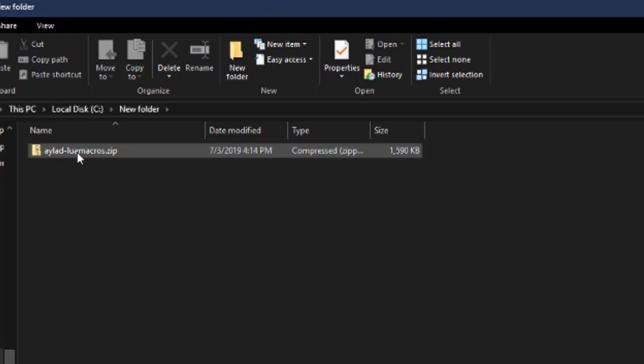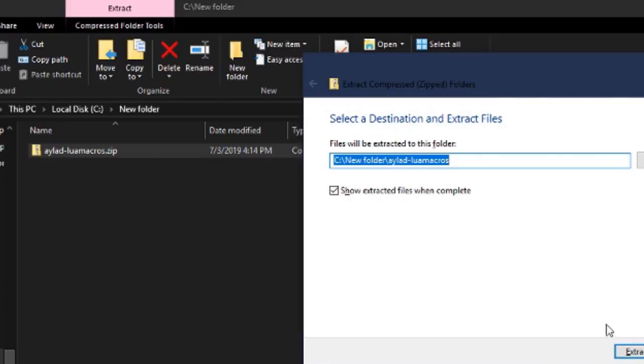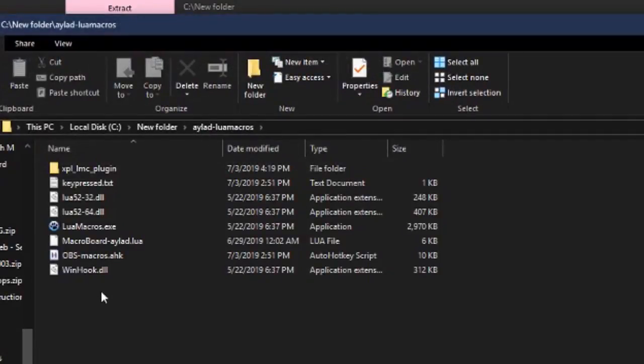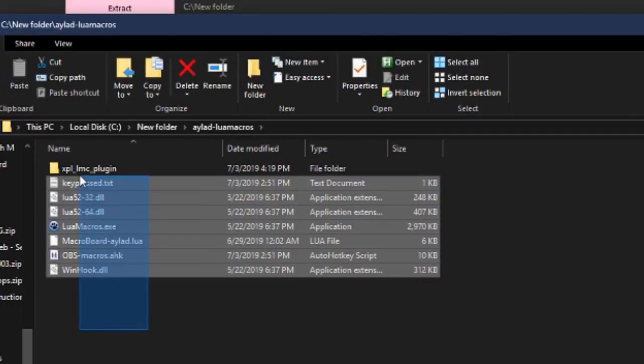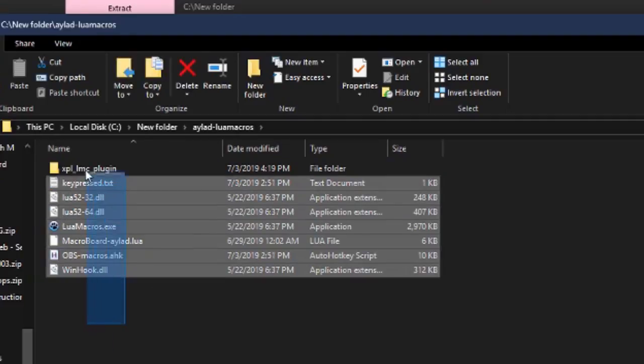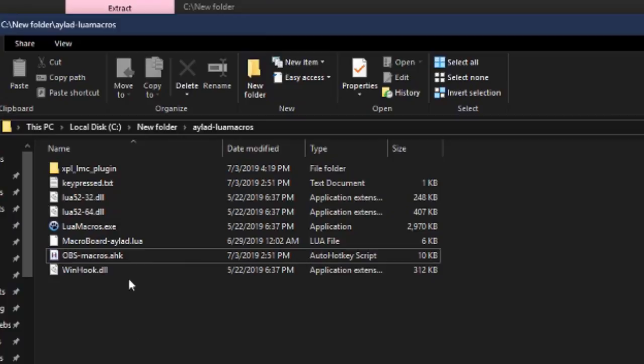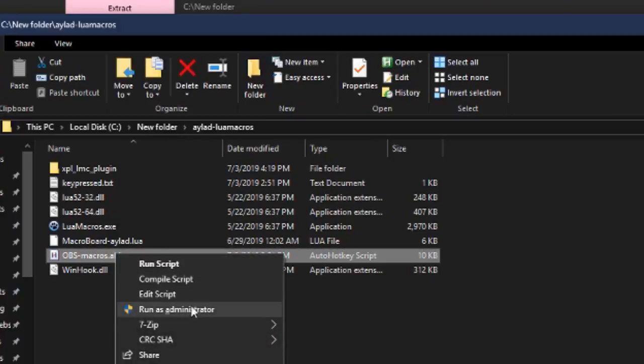First, download the file containing all the scripts you need and extract it. You can put it in any folder you want — I'll just drop it here. The important thing is that everything stays in the same folder; that's one of the key differences from the default installation I originally started with. The only file you'll actually need to work with is obsmacros.ahk. If you've successfully installed AutoHotkey, you should get options on your right-click menu including 'Run as administrator' — go ahead and do that. I've never been able to get this to work without running it as administrator.